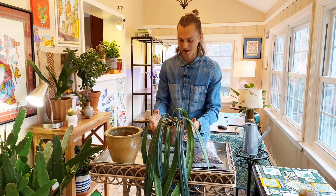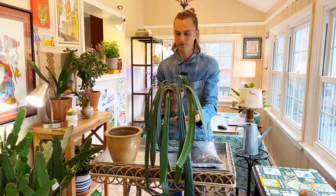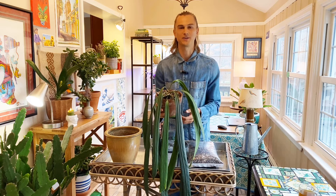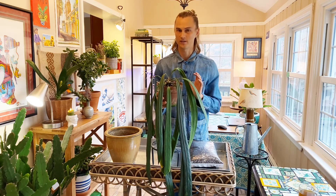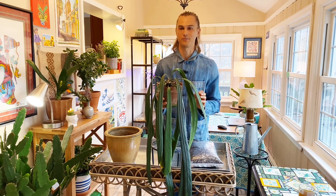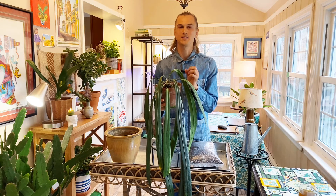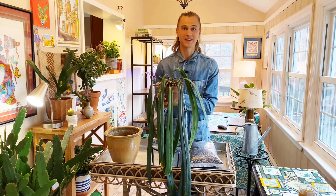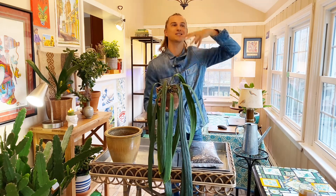Without any further ado, let's get right into it. The Anthurium vitarifolium is a beautiful plant. If you've been around my channel for a while, you know that the genus Anthurium is one of my favorites — a very special plant for me. The classic heart-shaped, waxy red-flowered Anthurium is one of the plants that really got my love for plants just exploding.